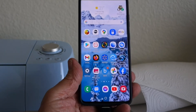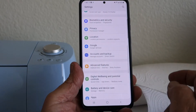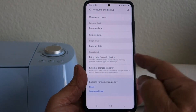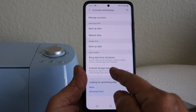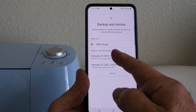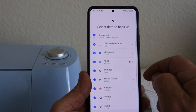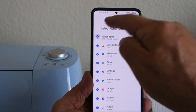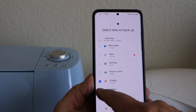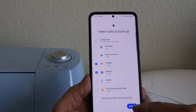The first thing you're going to do is go to your Settings button, then go to Accounts and Backup. From there, go to External Storage Transfer. It's going to mark all items by default, but I only want to save my images and videos, so deselect the rest.